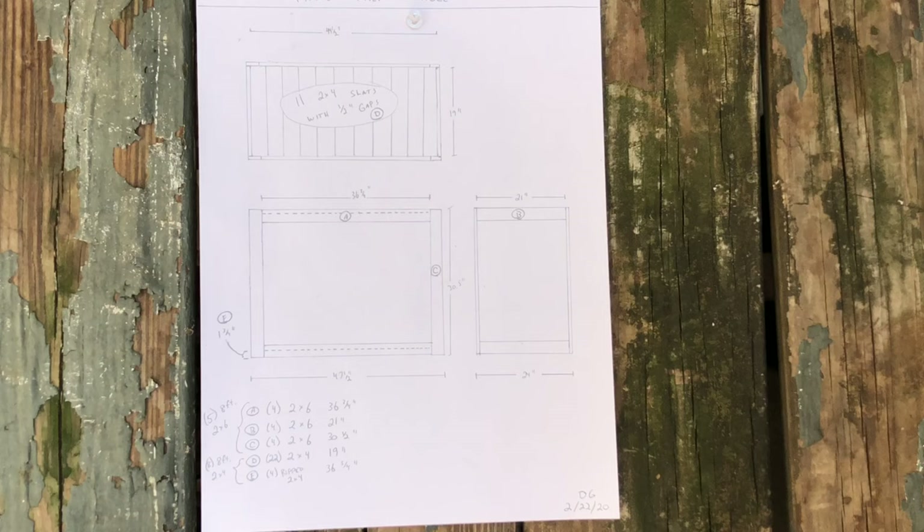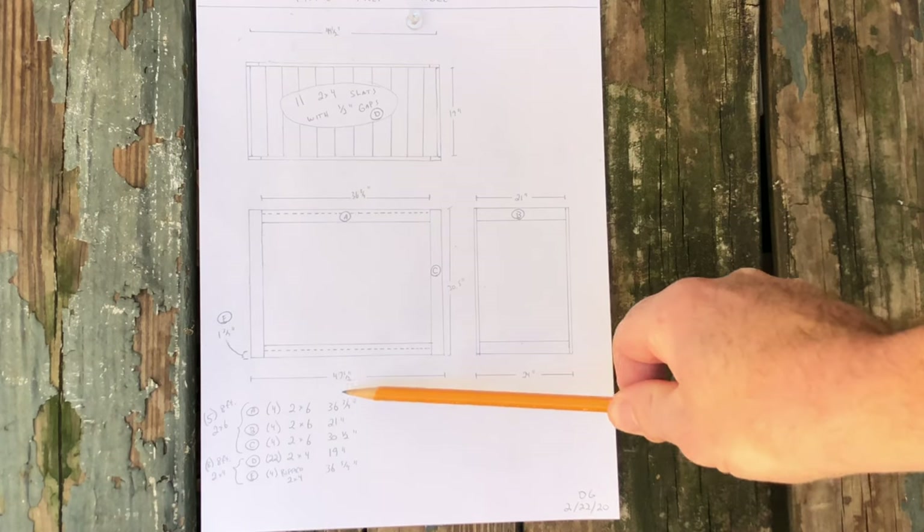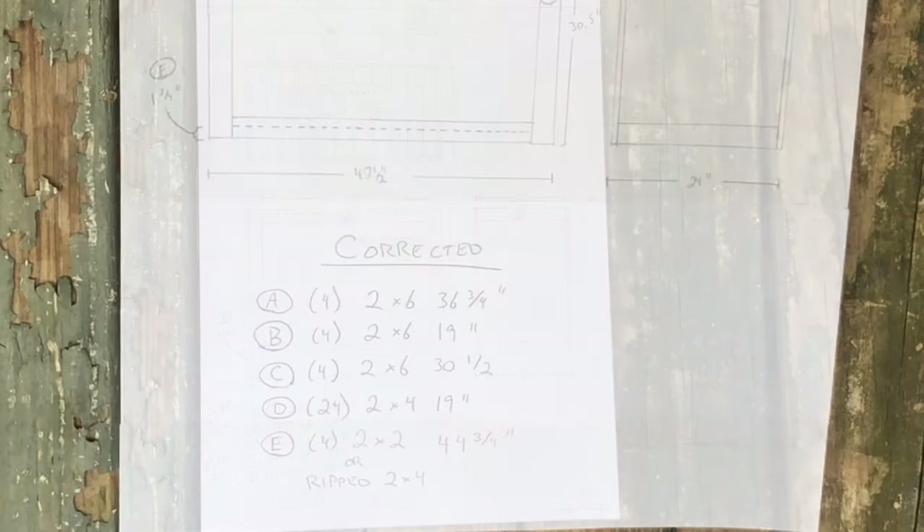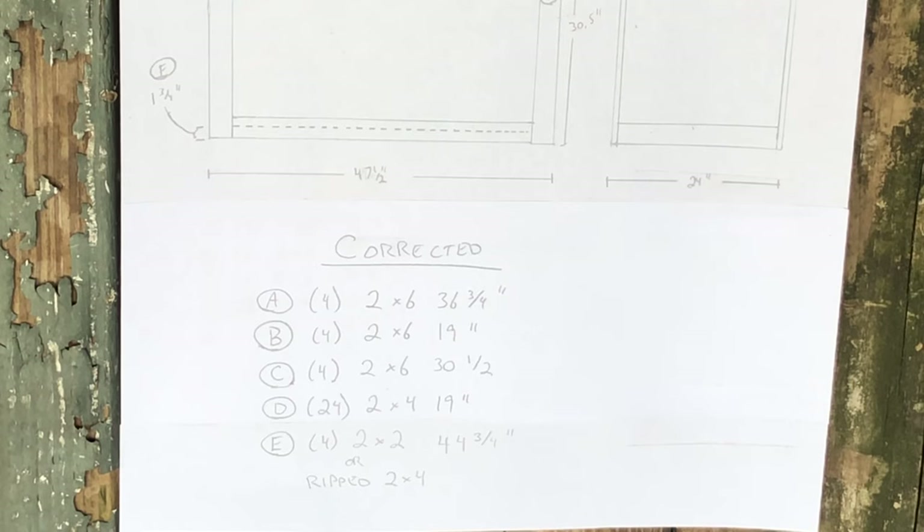The first thing I did was put together a set of plans for a table with the dimensions we wanted — a two foot by four foot cutting or prep surface, and we wanted the table to be counter height, which is roughly 35 inches. To get that we had to subtract the height of our casters, so the frame height comes out to 30 and a half inches. Feel free to pause and take a look at the plans. Please note that the dimensions changed throughout the project because of errors I made on the front end; however, this corrected sheet shows the dimensions of the finished product, so those are the ones you'll want to use if you want to replicate this at home.